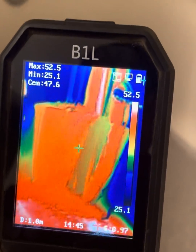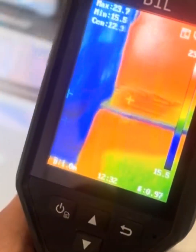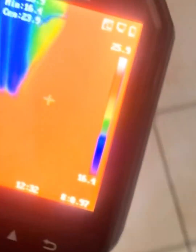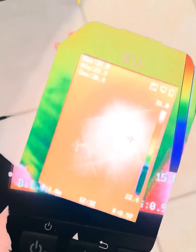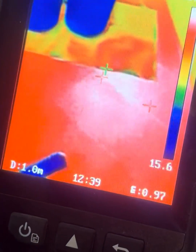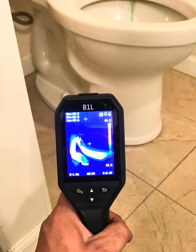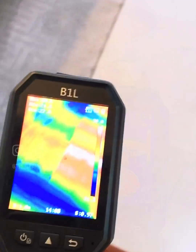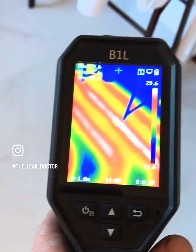It features 160 by 120 resolution, a 3.2-inch LCD screen, Wi-Fi image sharing, a temperature range of minus four degrees Fahrenheit to 1022 degrees Fahrenheit, and up to eight hours of battery life — perfect for HVAC system checks, finding hot wires or loose connections.